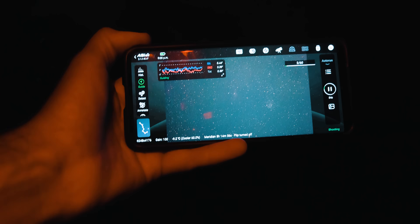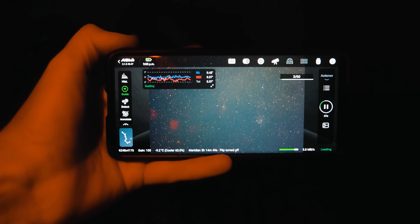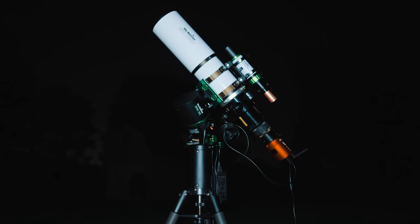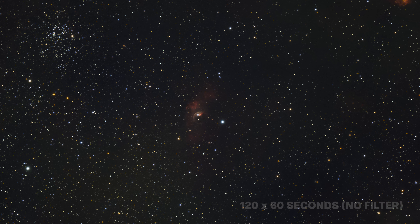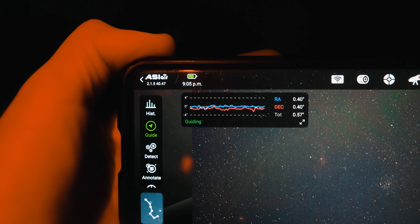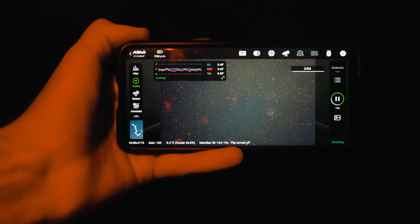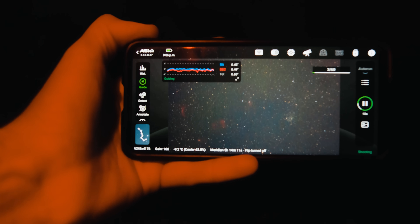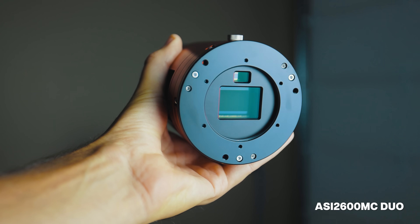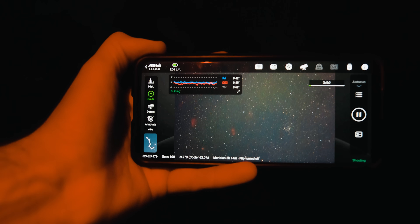I remembered to record my guiding graph on night three so you can see the numbers for yourself. I was shooting with the ASI 2600 DUO, capturing the Bubble Nebula in RGB broadband with no filter just to get those star colors. The guide graph shows 0.5 total RMS error — those are good numbers — with the Esprit 100 refractor. Keep in mind this is guiding at 550 millimeters because the DUO auto-guider inside the 2600 works like an off-axis guider at the native focal length. I'm sure that doesn't hurt, but good-looking numbers for sure.